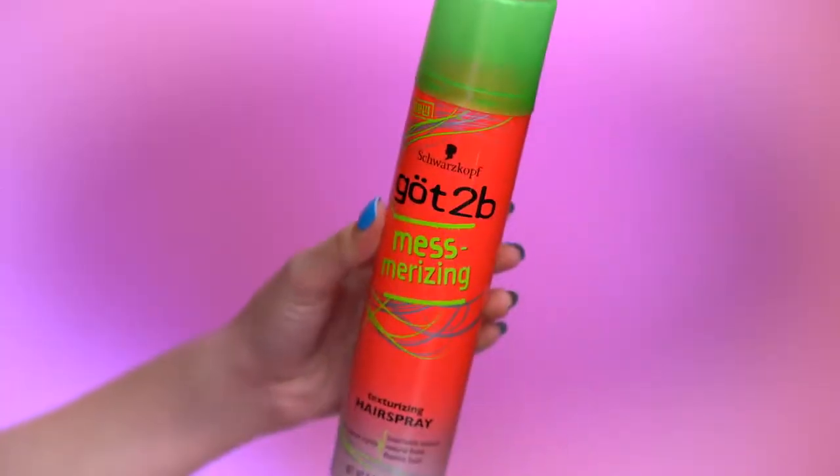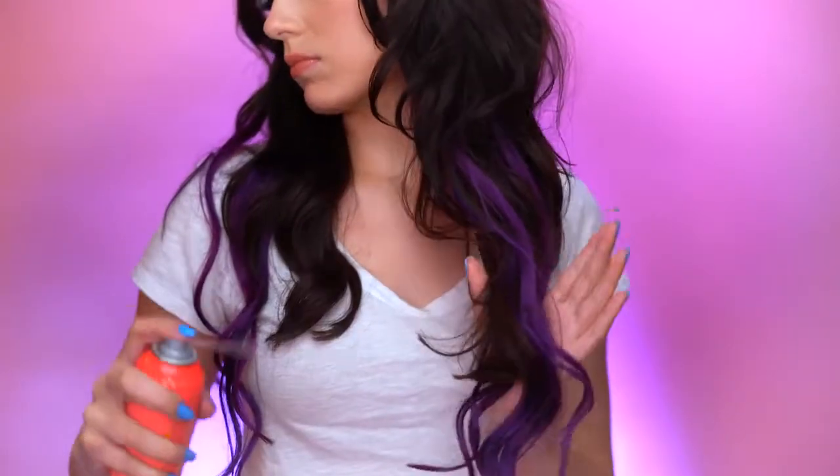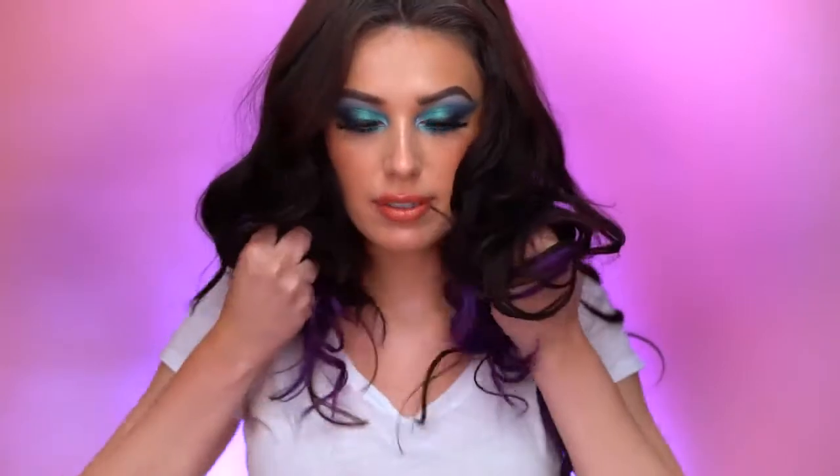Next we're going to go in with the Mesmerizing Texturizing Hairspray. What I love about this is it gives a natural finish — it's not crunchy, not too hard or rough on the hair. It is very natural and soft and it's going to add lots of texture and give it a beachy look. If you're into messy textured beachy hair, you will really love this product. I just spritz it through the center area of the hair. Don't apply it too close to the top or it'll look too messy up there. Add the texture to the lower half, then scrunch the hair upwards from the bottom.